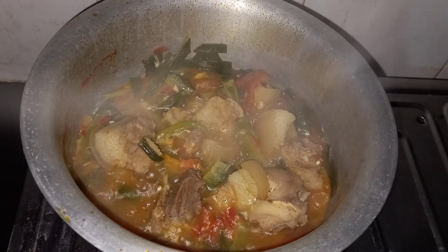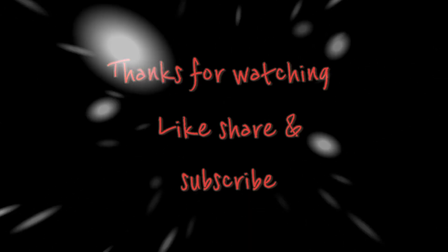So yeah, that's it. It's very simple but delicious. Friends, that's it for today's video — I'll see you in my next video. Till then, bye!